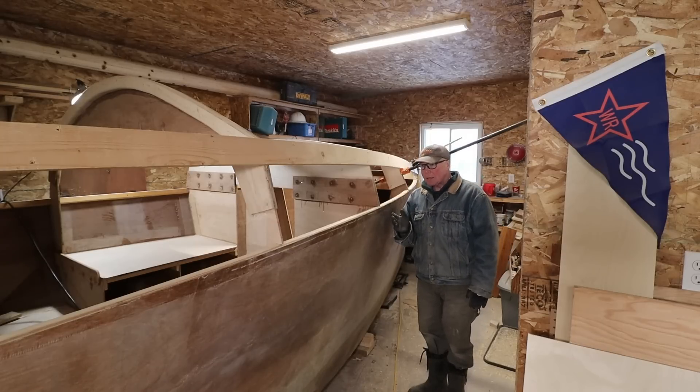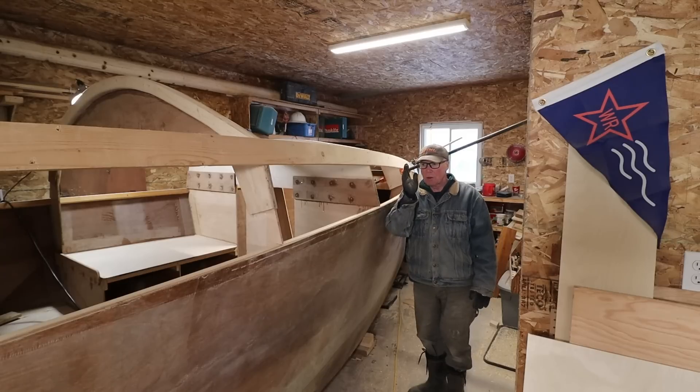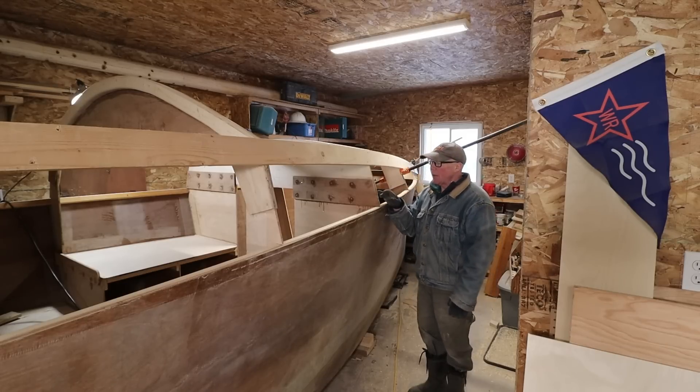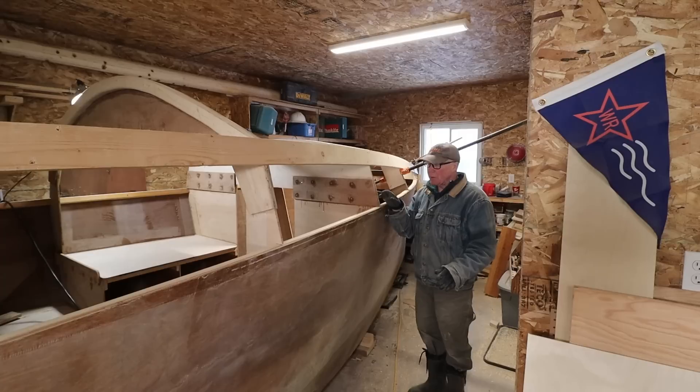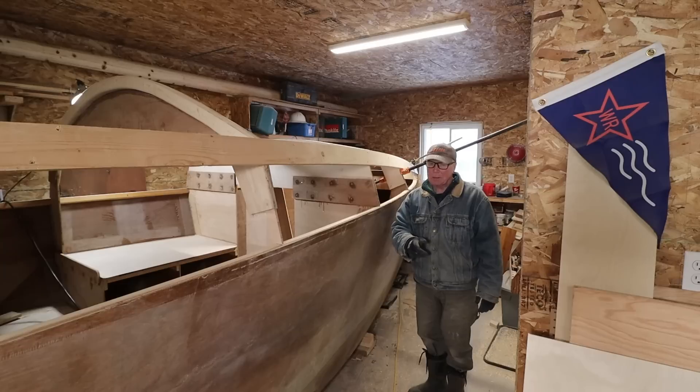The next thing I need to accomplish will be to set up some sort of reinforcement on the aft bulkhead and then scarf up a piece of pine and then notch it in and glue it. It's a fair bit of work and of course it has to be done on both sides. A lot to do — time to crack on.